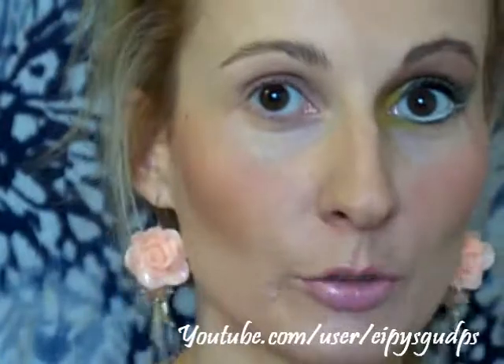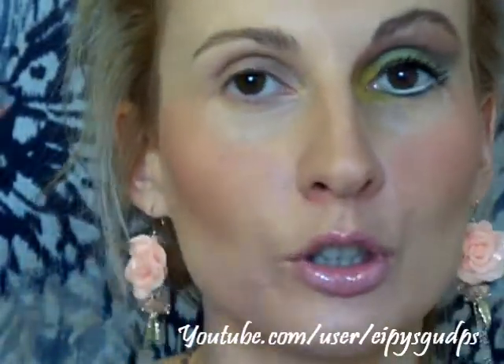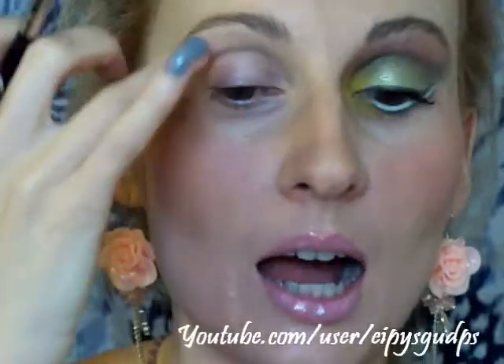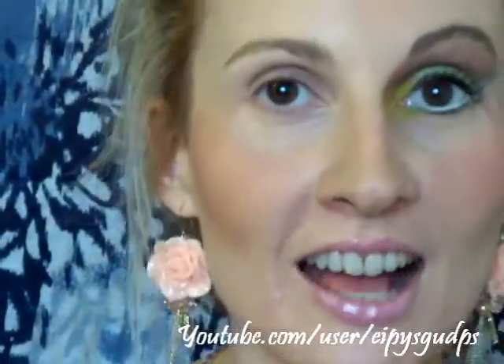First I'm going to use an eyeshadow primer — this one by Urban Decay Primer Potion in the color Sin. This is such a pretty champagne color. I'm going to apply it onto my eyelid and bring it up on my eyebrow bone using my MAC 195 brush. Let's go ahead and do that.